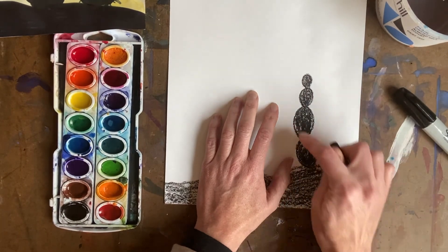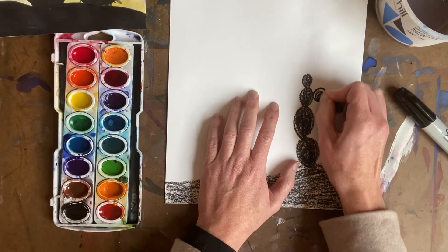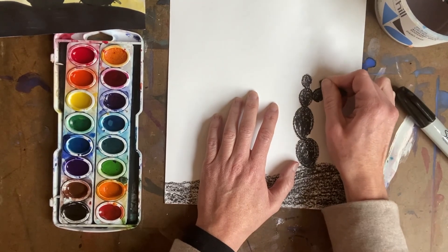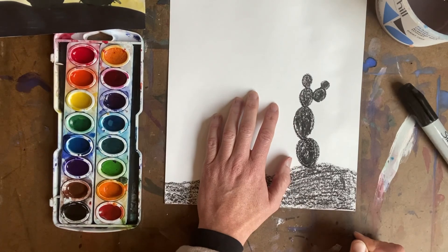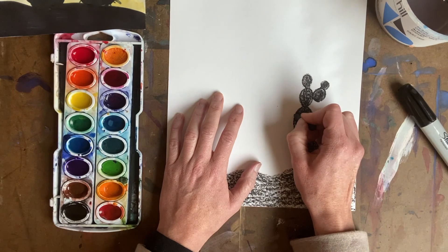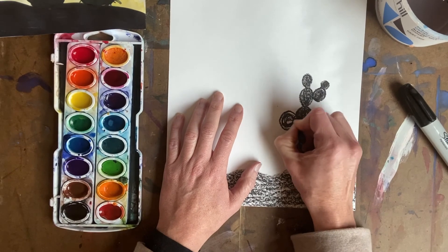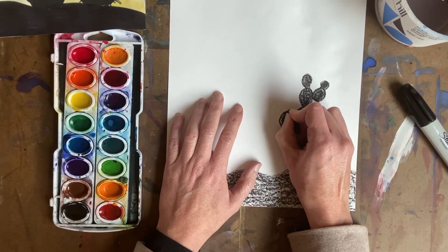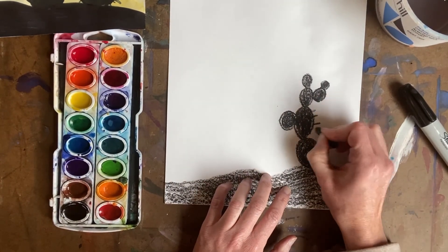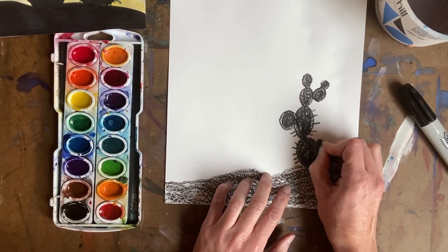I can even add some arms on my cactus — up here maybe I'll add another little circle, color it in, and another little circle, color it in. Boys and girls, if you fall behind, just pause the video. I'll draw another circle over here. And of course, boys and girls, all cactuses have those little thorns — that's why we don't touch them. So we want to make them short and draw them all around your cactus.